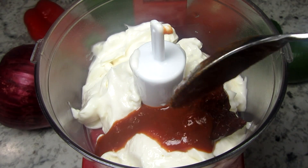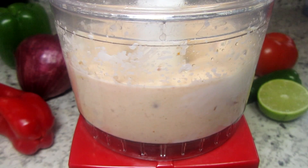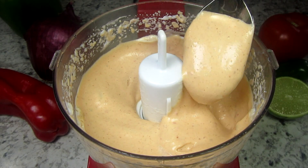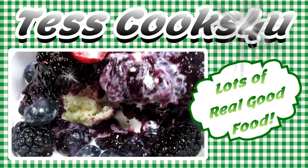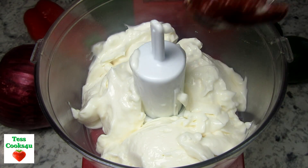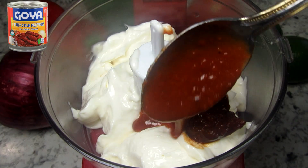I'm Tess and today I'm going to make a delicious, spicy, and addicting chipotle mayo sauce. It is easy to make and great as a condiment and sauce in all kinds of dishes. I'm going to be making a southwestern corn salad and I first need to make a chipotle mayonnaise. I thought I'd bring you along and show you how I make it.